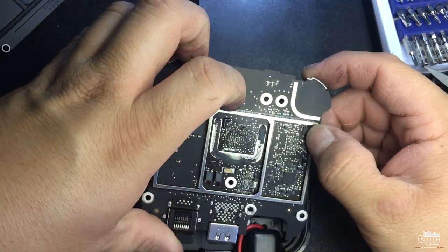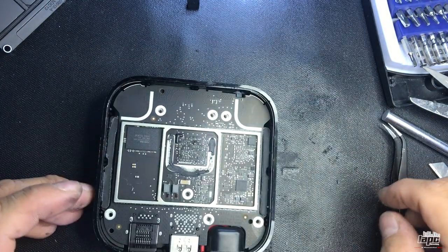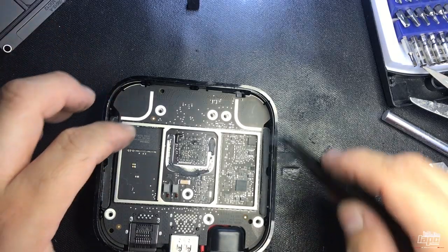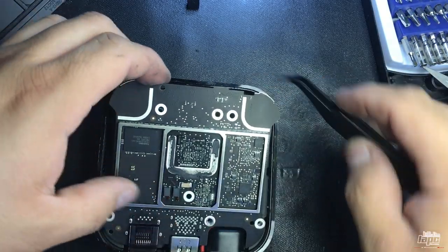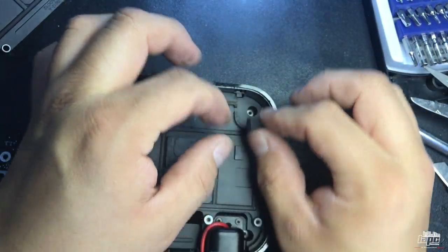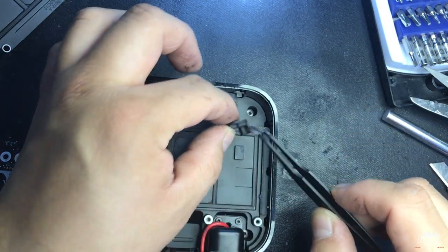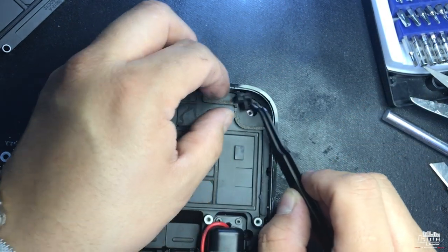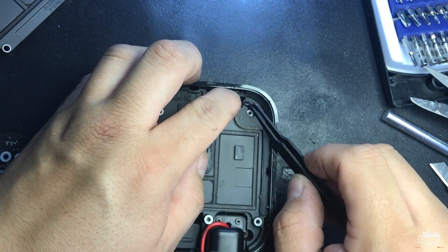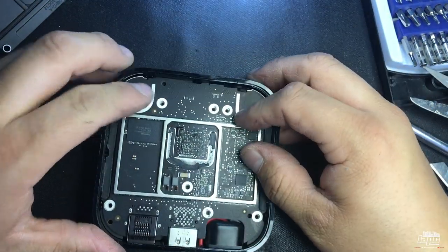Now I'm gonna put the motherboard back in. Actually, before putting the motherboard back, remember this little plastic that was holding the LED — put it square right here first. Got it — I almost forgot that piece! Okay, now put the motherboard back in.